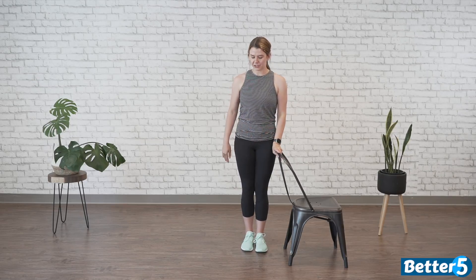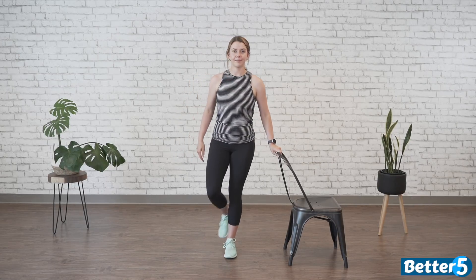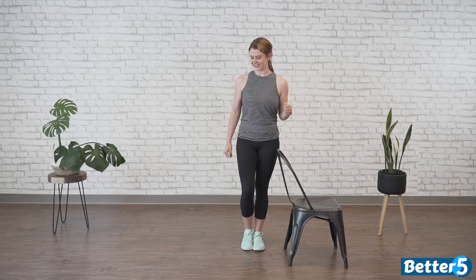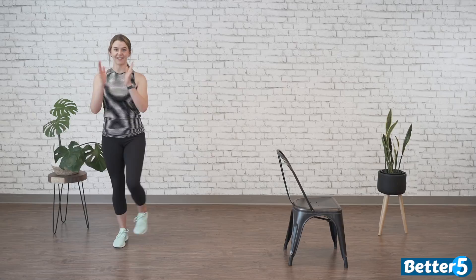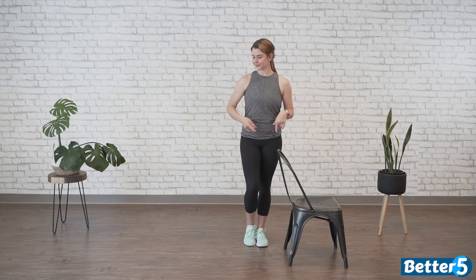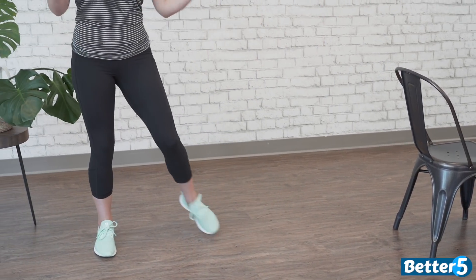You can also do it standing near your chair — step, behind, just make it small, together, step, behind, step, together. Let's do it a few times together, really slow it down so we all know what the feet are doing. You're going to step to the side, take your other foot and cross it behind, step out to the side again, and together. Now take that inside foot and step to the other side, step it behind, step to the other side again, and together. Side, behind, side, together. Side, behind, side, together.